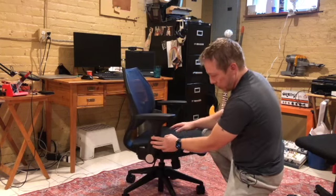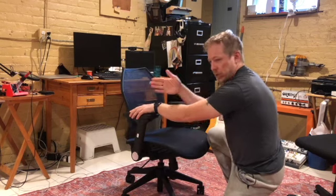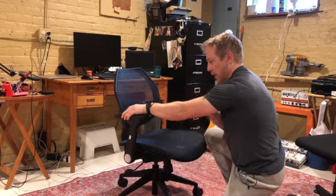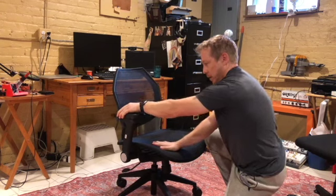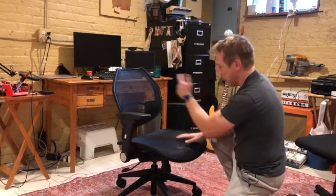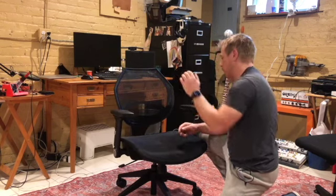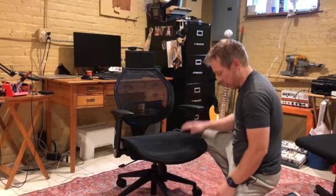The arms are very adjustable — they go up and down, side to side, and front to back, so there are a lot of adjustment options. You can lean back, and there's a twisty knob to make it tighter so it's not so easy to fall back, and you can lock it, and it goes up and down of course.